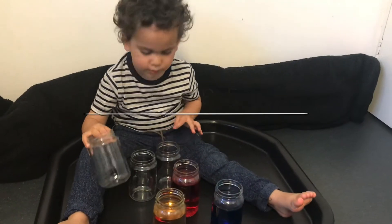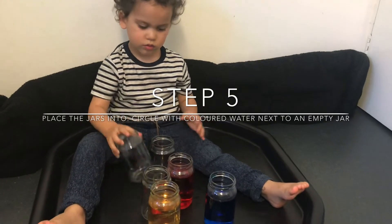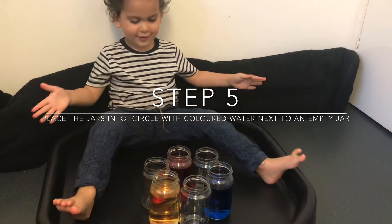Now it's time to rearrange the jars. Place one of the empty jars in between each of the jars with coloured water to make a circle.